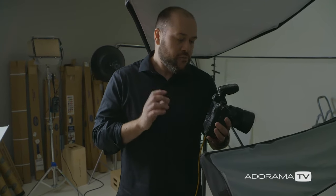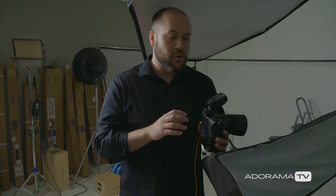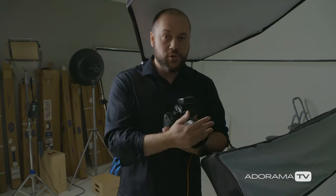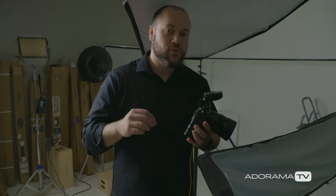Now that you understand what I'm using, let's talk about how I dial in those settings. The first thing I always do when shooting in the studio is take my very first photo with the strobes turned off. I'm trying to take a photo where all the studio lights are not impacting the exposure. The main ways to do that are by controlling your aperture, shutter speed, and ISO. You could also use neutral density filters, but instead we're going to use high speed sync to control our exposure and shoot wide open.